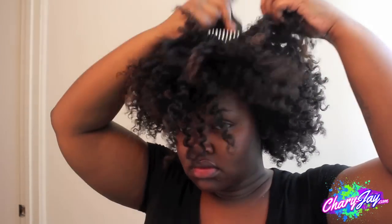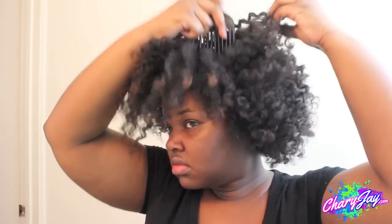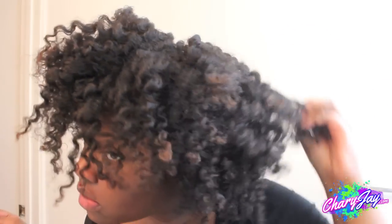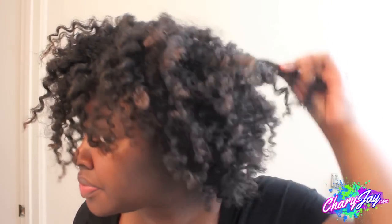To hide the parts that were made when creating the flat twist, I'm just going to take my afro pick and fluff at the roots. Then I went ahead and tried to separate as much as I could, because you guys know I love big hair.